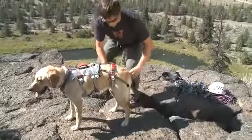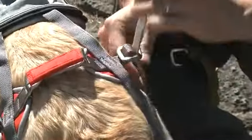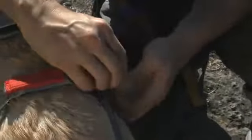Then repeat: back behind the dog's leg, around to the front, through the first slot, through the second slot, and then back through the first slot. Pull tight.